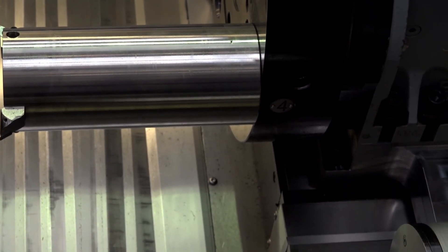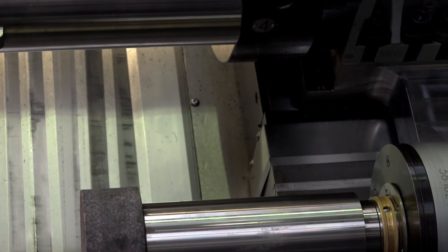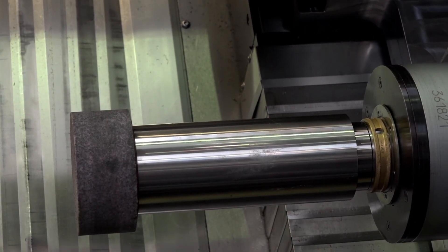Could you tell me some of the other benefits and additions that you've got on this machine? Well, we also added a plate below the tool turret with sensors that can measure the cutting forces.